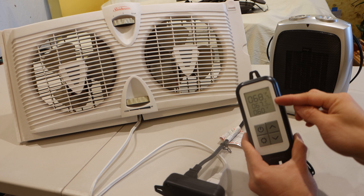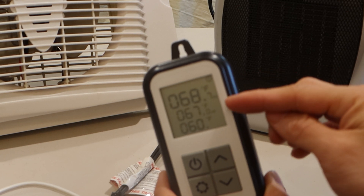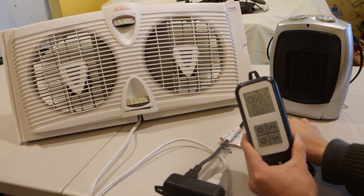Now I've set the unit's max temp to 67 degrees, and the thermometer is reading 68 degrees. You'll see here that the fan switches on to start the cooling process.